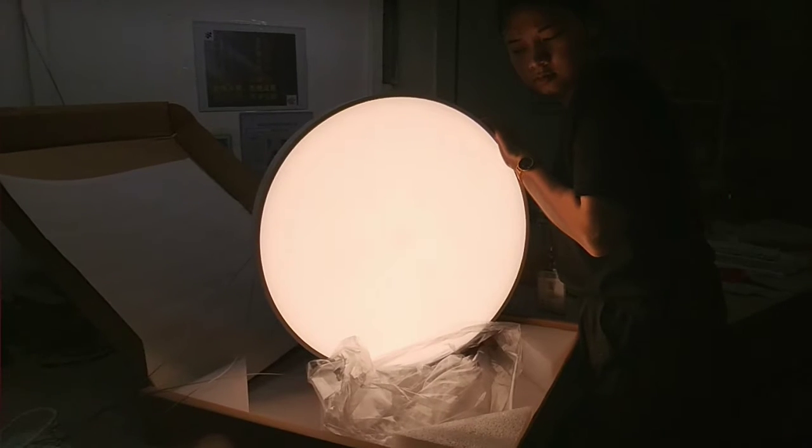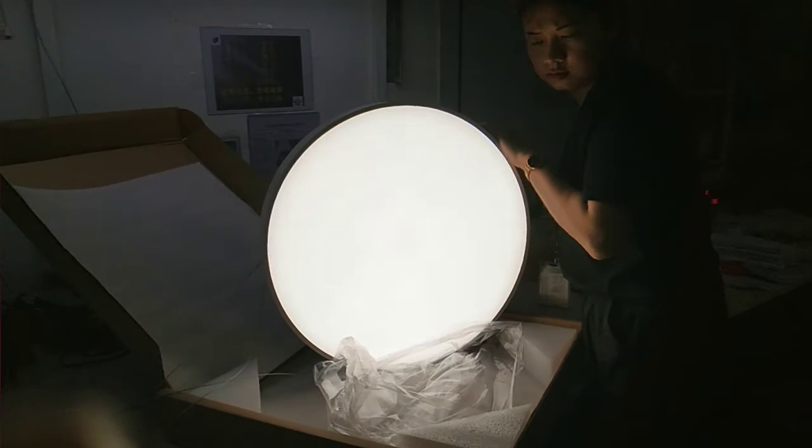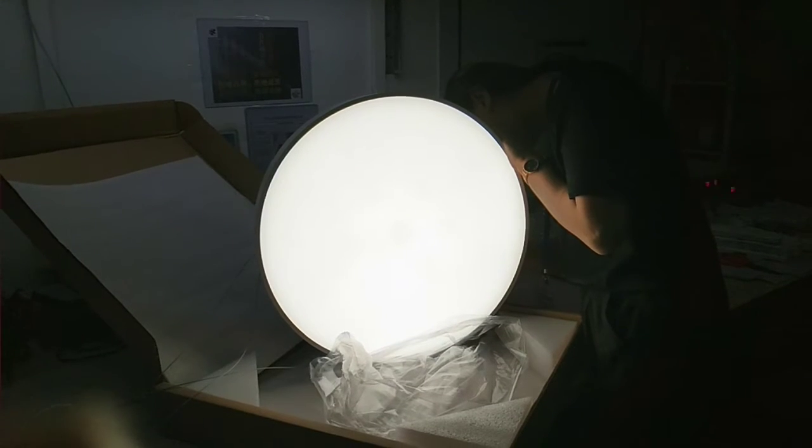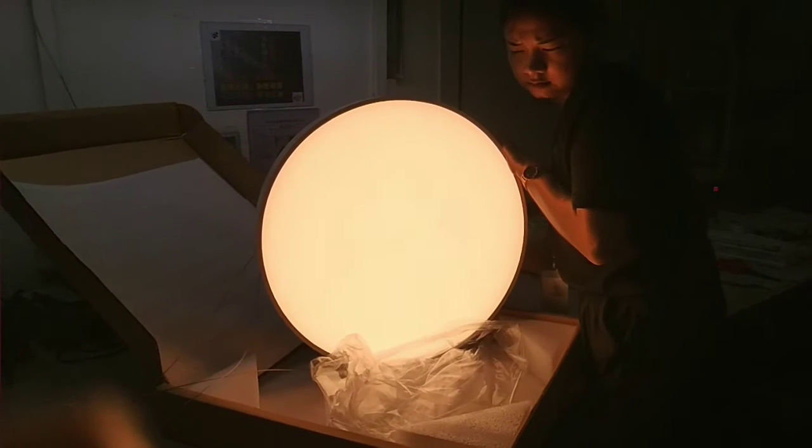This is 4000K. This is 6000K. This is 3000K.